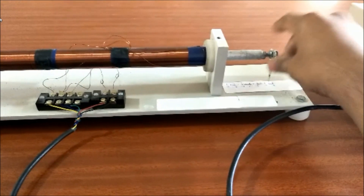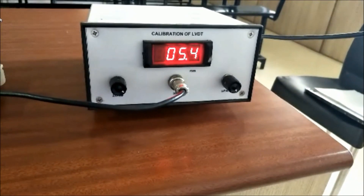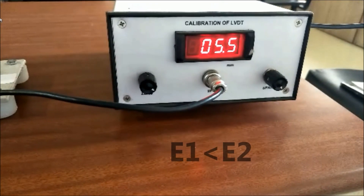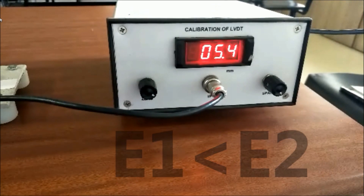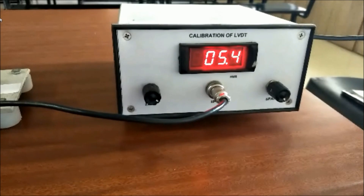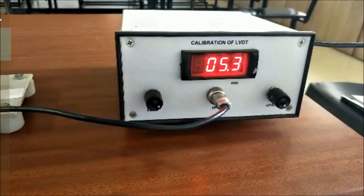Case 3: When an external force is applied and if the iron core moves in the right hand side direction, then the EMF induced in secondary coil 2 is greater when compared to the EMF voltage induced in secondary coil 1. Therefore the net output will give positive displacement.